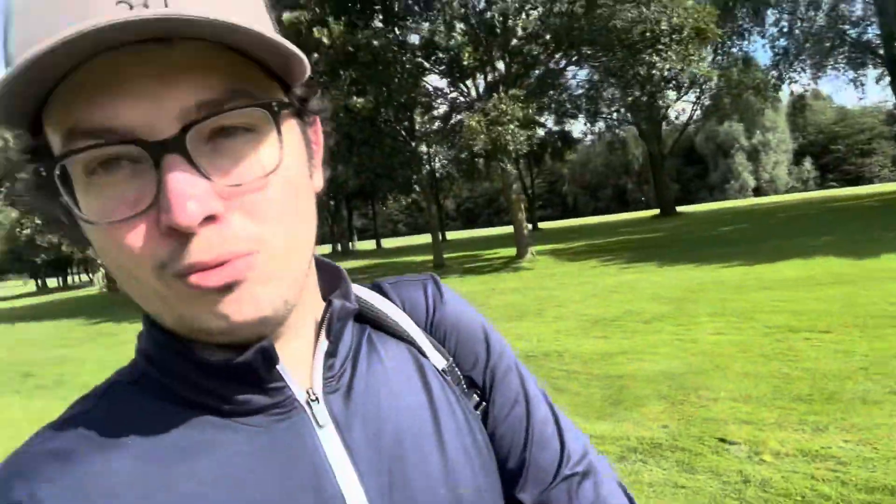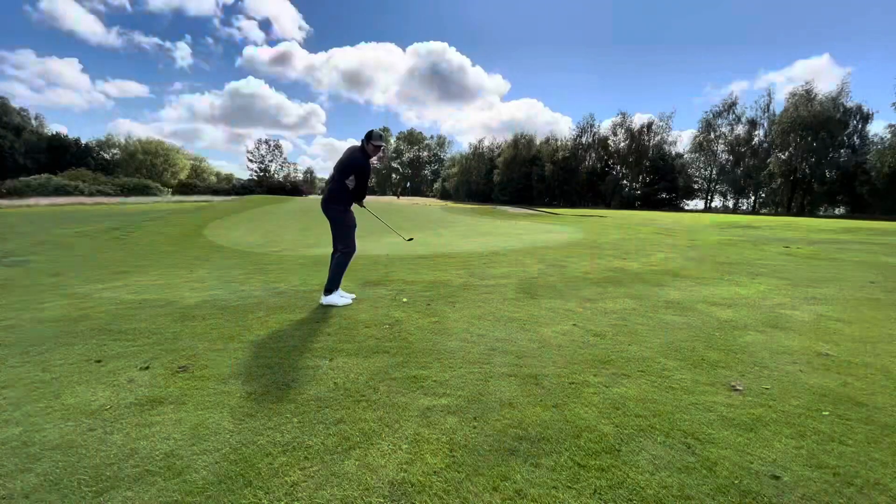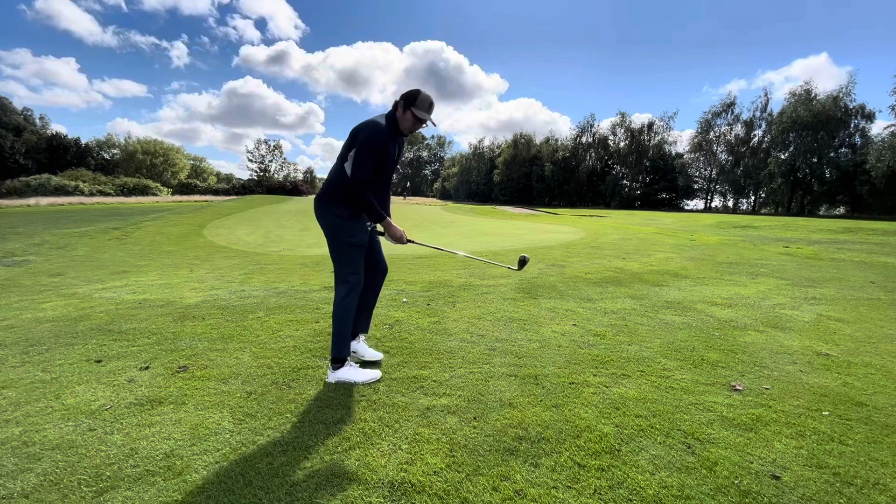Just typical — I chipped in off camera, you're not going to believe me, but I got birdie after chipping in. Then I come back on camera, hit the drive, and then just a horrible second shot. Now I've got a chip up the hill. I took a second shot just for fun — better connection but it went right. It is what it is — this is my birdie chip now, let's see if I can get close and putt it with the driver.